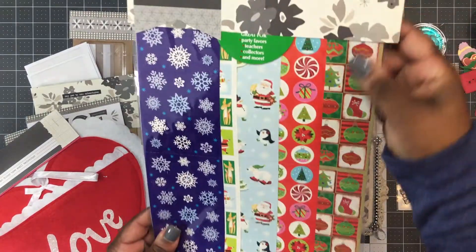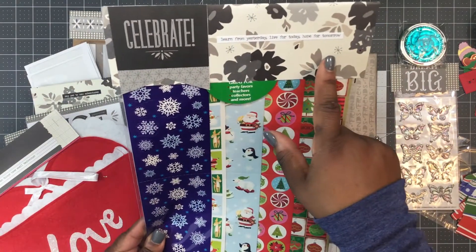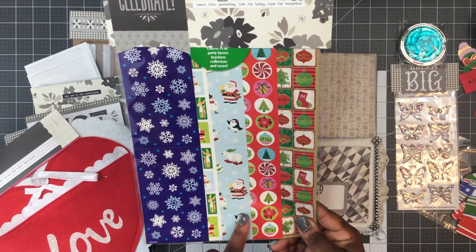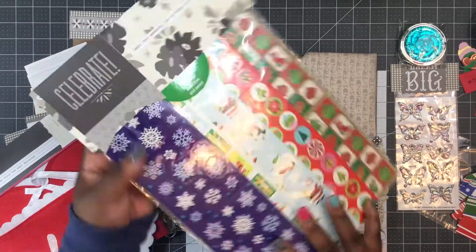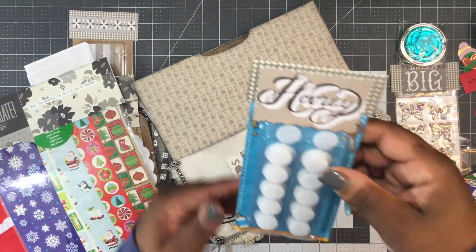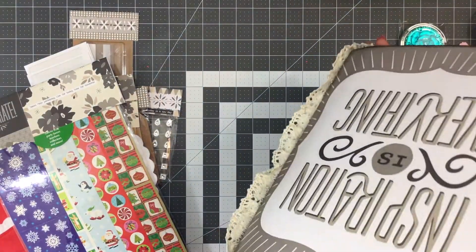She's also included a ton of Christmas stickers. It says 'learn from yesterday, live for today, hope for tomorrow.' There are snowflakes, reindeer, Santa Claus, and stockings — it's loaded with stickers, I love this idea. And one more thing in this pocket: some felt pieces that you put on the front and back, and that says 'hooray.'